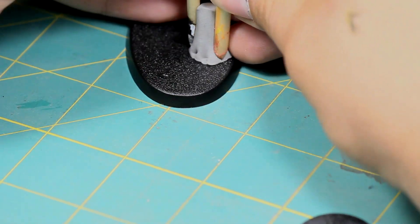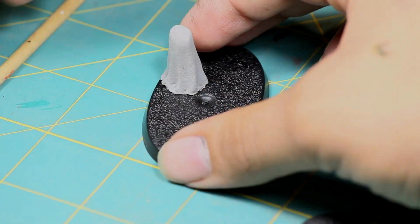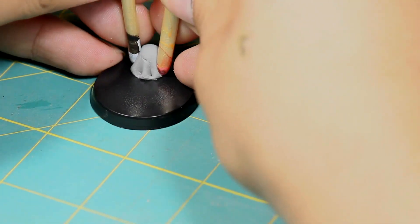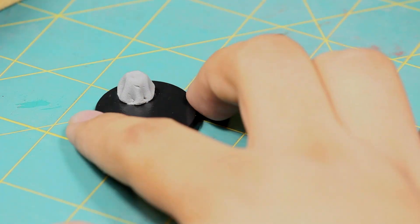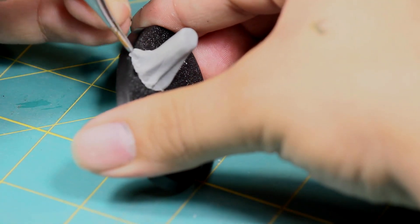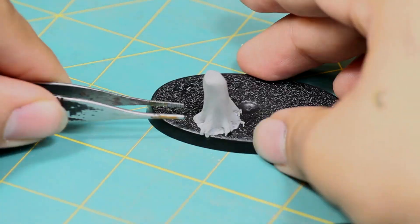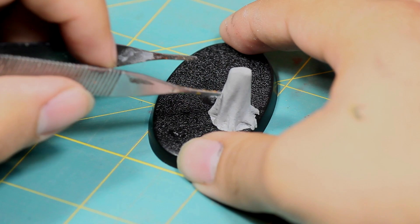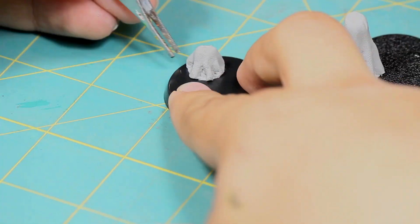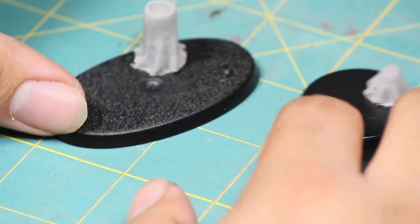To make them look like trees, I used the back of a paintbrush and squeezed them together to make it look like the roots of the tree were growing into the ground. Then I used some tweezers to pull out the roots to make the base of the trunk look a little bit wider.